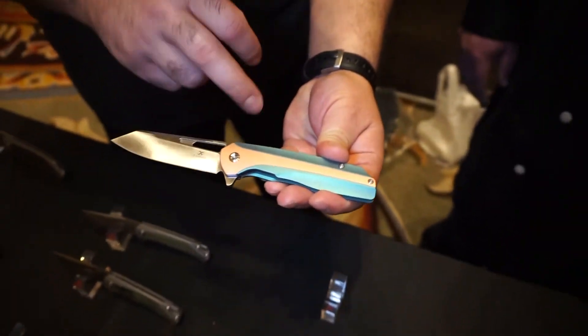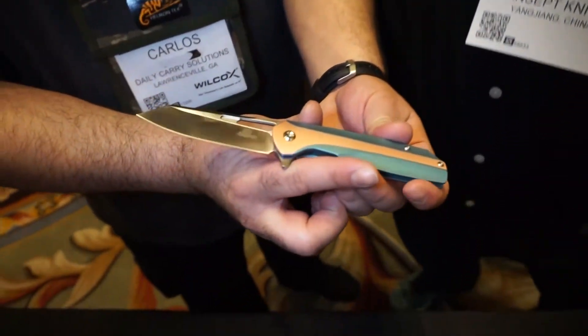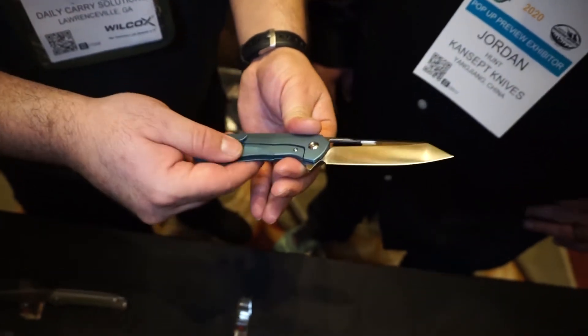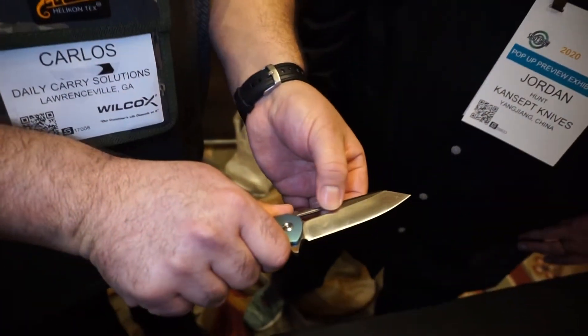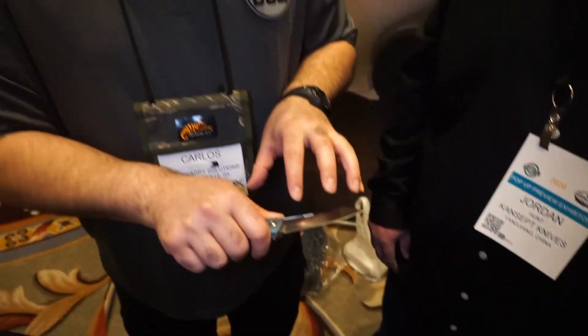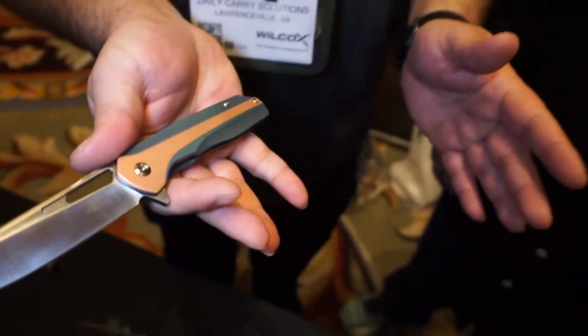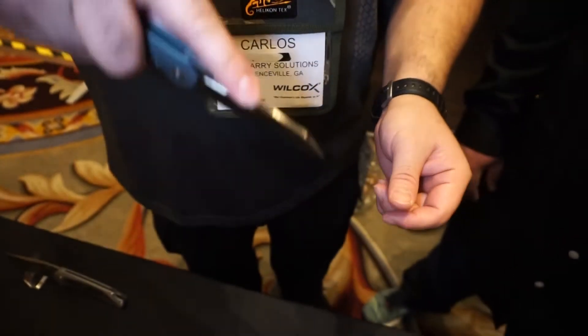We talked about anodizing titanium — I see one over here that looks like it's already had some anodizing done, and there's a copper inlay going on. What's the name on this? This is the Shard — S-H-A-R-D. The anodizing is on both sides, and the clip too — frame lock, S35VN, ceramic ball bearings. One thing I really like is the cutout with the fuller toward the top of the blade. It has an awesome sheep's foot design — kind of a modified Wharncliffe going into a sheep's foot.